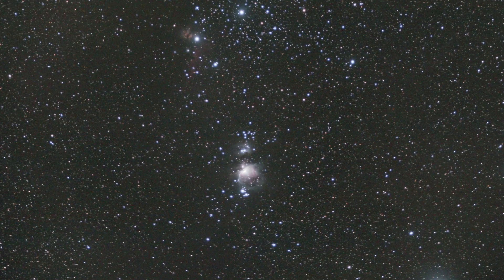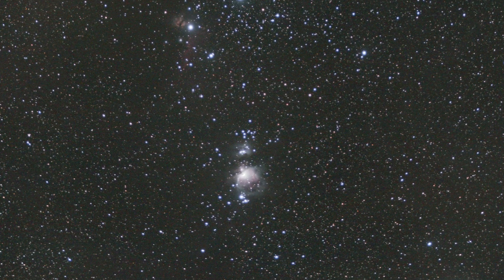The image you can currently see is my very first image I captured in deep sky astrophotography. It is a wide field image of the Orion constellation — you can see the Orion nebula, the Horsehead nebula, and the Flame nebula. The equipment I used is rather simple: just my Canon EOS 2000D, this 75 to 300mm lens, and a tripod.